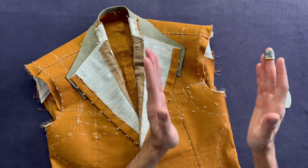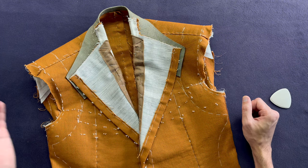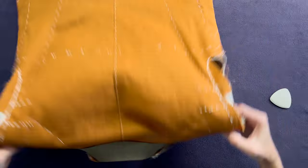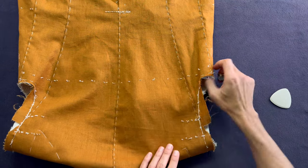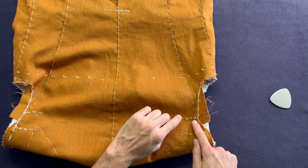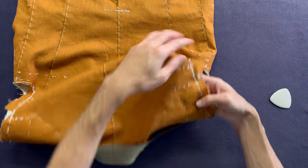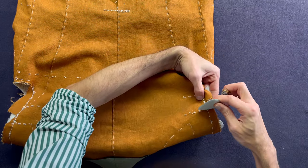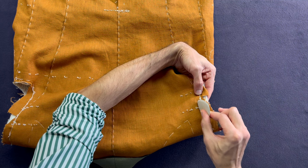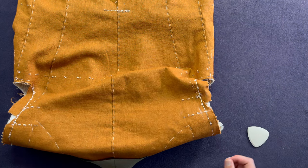Flip the jacket over to mark the back pitch. We have two horizontal lines — the one closer to the chest line only indicates the top of the side seam. We need the one above it, closer to the shoulder line. Mark a line through those mark stitches, then from your run measure inwards a seam — that's a centimeter, about three-eighths. Now you've also marked your back pitch. Time to do the same on our sleeves.